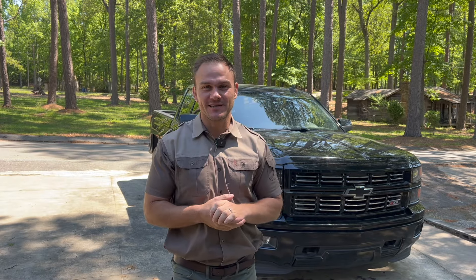Hello guys, welcome back to the channel. So here behind me is my 2015 Chevy Silverado that's got the 5.3 LS motor with just over 150,000 miles.